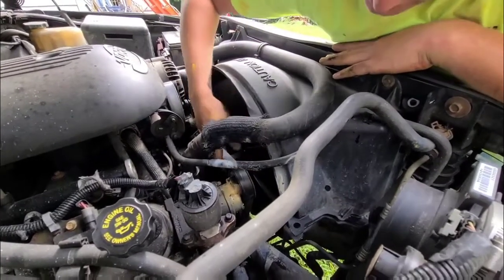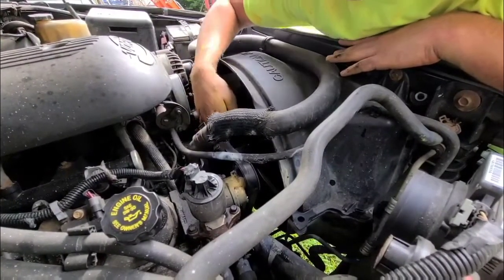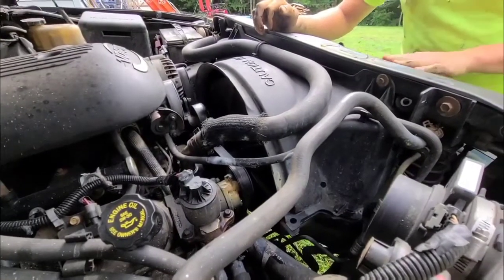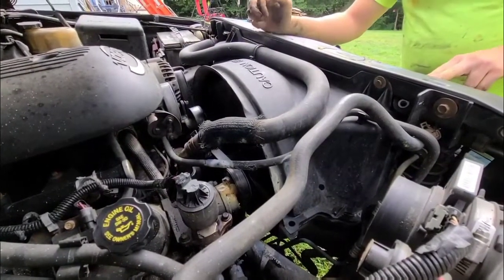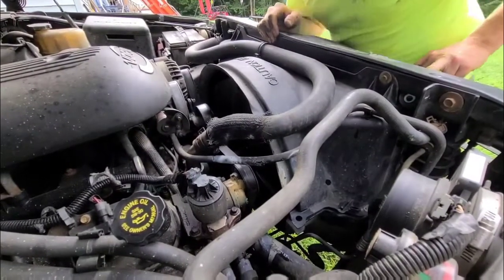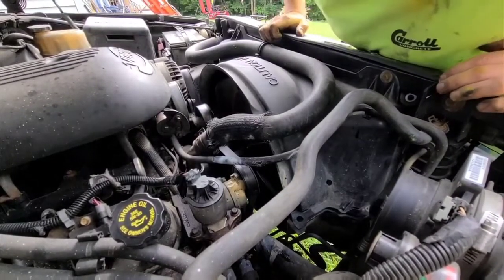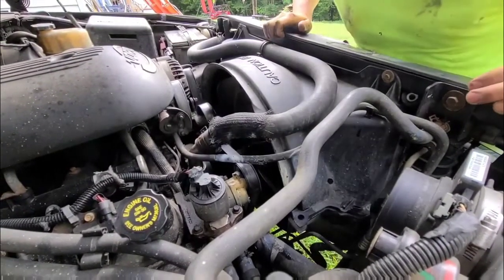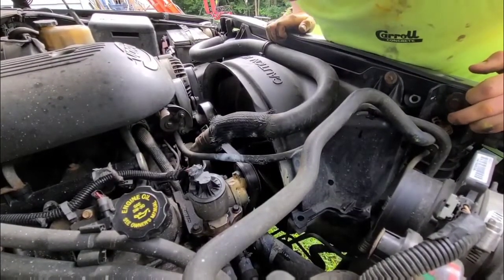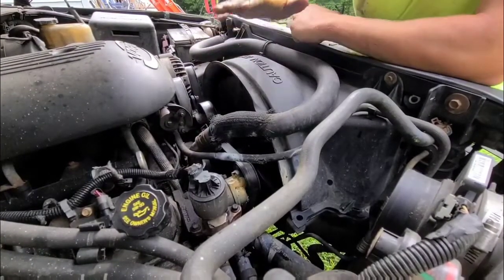But before you do that, make sure your truck has a serpentine belt diagram so when you put the belt back on you're putting it in the right direction. If it does not have one, either take pictures with your phone or draw a new diagram somewhere underneath the hood of your truck so you can remember how it goes.